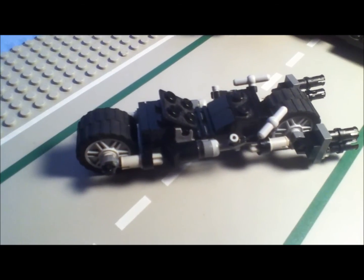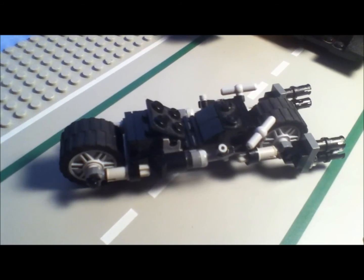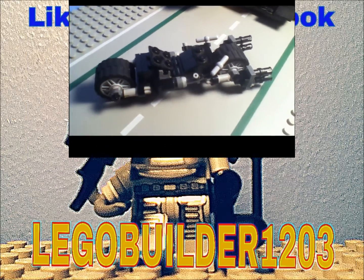Check out my Let's Play on LEGO Batman 3 starting on Tuesday, November 11th. It's LEGO Builder 1203, signing out.